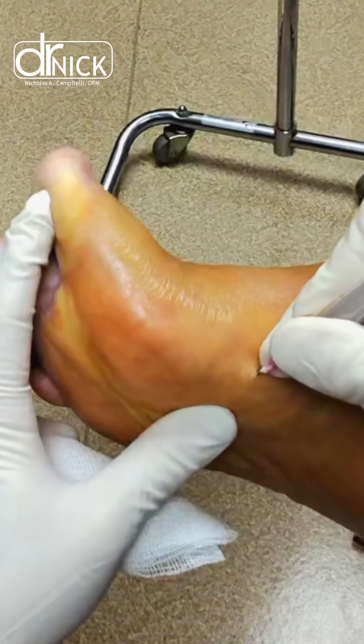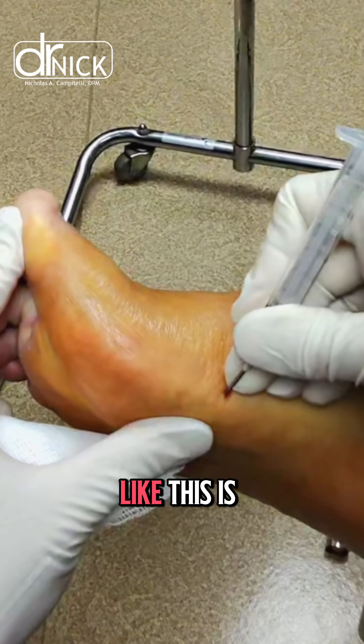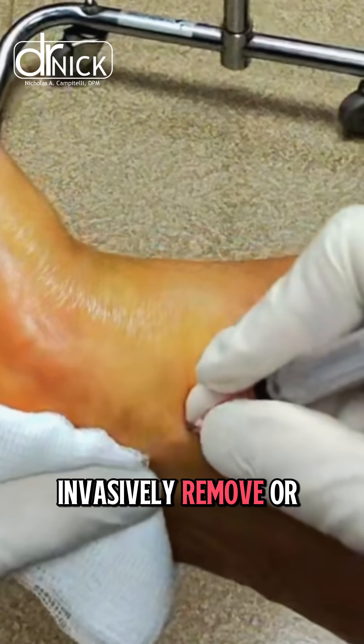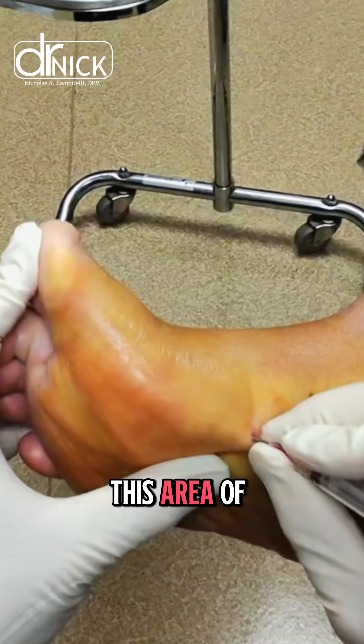Nobody likes noises, and no pain though, correct? What we do in patients like this is percutaneously, or minimally invasively, remove or cut through the tendon and the fascia that is in this area of the foot.